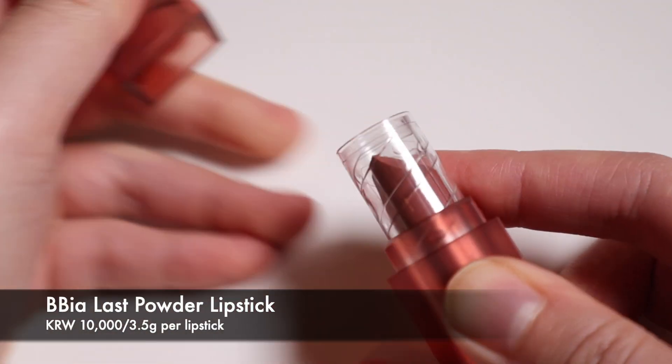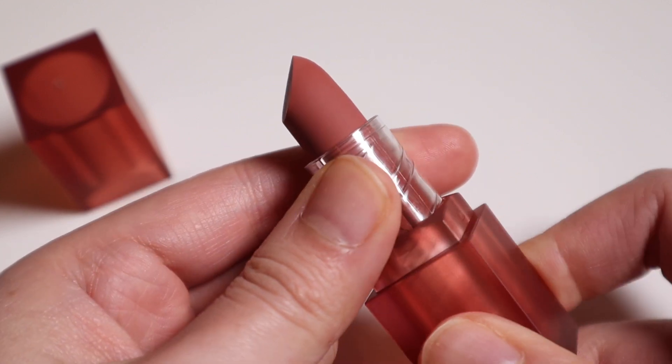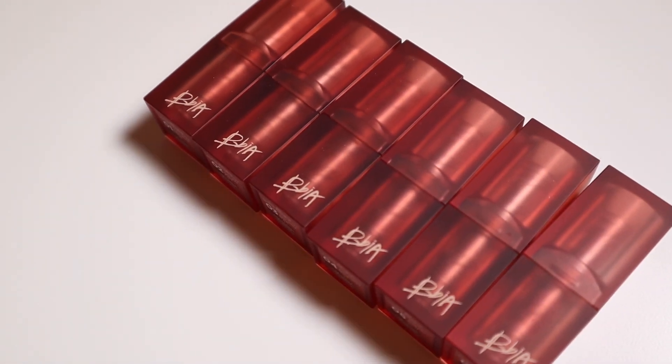The Bia Last Powder Lipstick retails for 10,000 KW for 3.5 grams of product in each lipstick, and there are a total of six shades in this release.